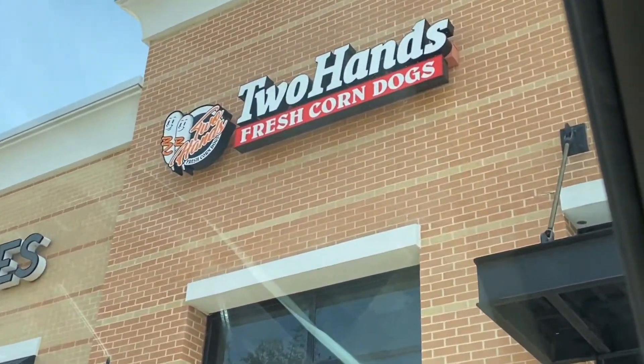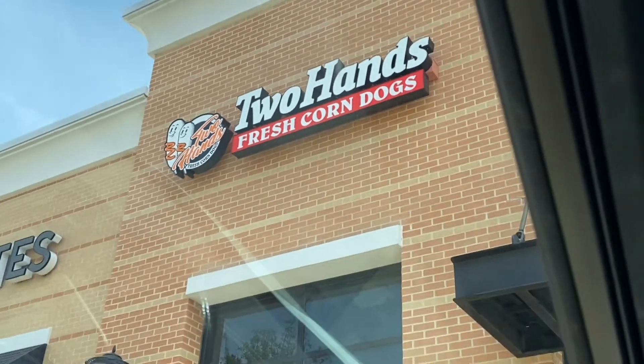This place is called Two Hands Fresh Corn Dogs. We finna see how these taste, y'all. Alright, so we're going in there now.